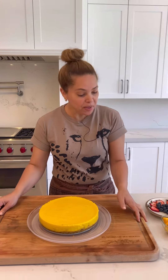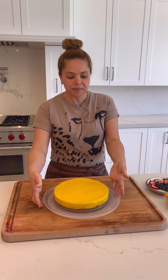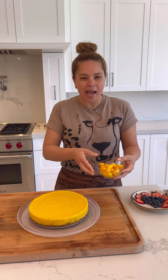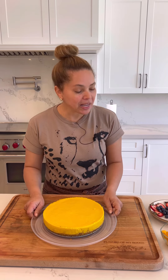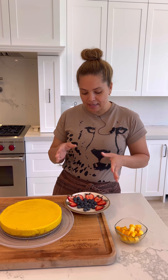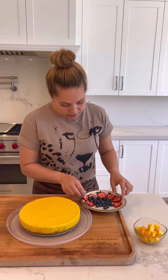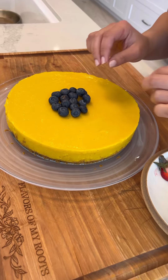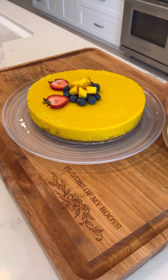Now let's decorate. You can decorate with mango or with whatever fruit you wish. I tried to make mango roses earlier, but since this mango has no fiber whatsoever, it's very hard to roll. So I'm going to decorate with some strawberries, blueberries, and some mangoes. Let's add the blueberries first. Look at this — isn't that beautiful?